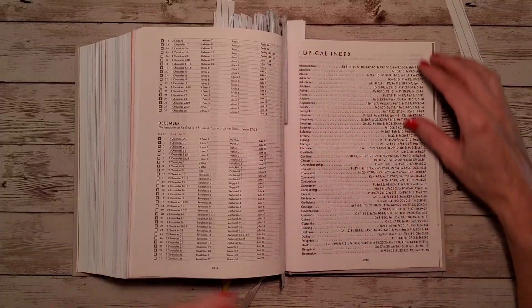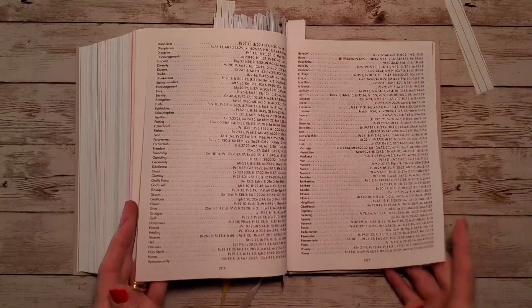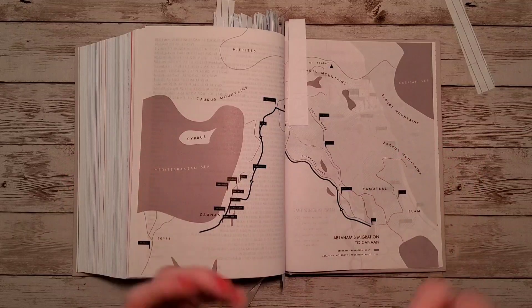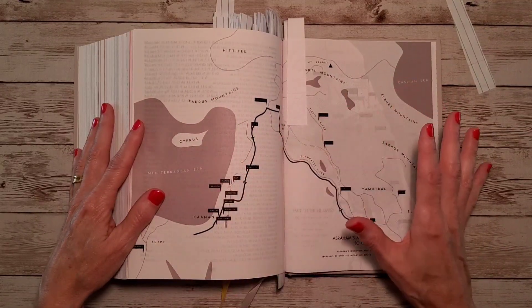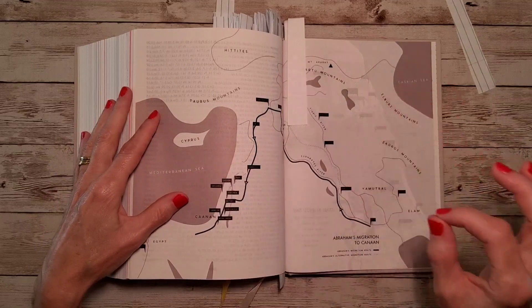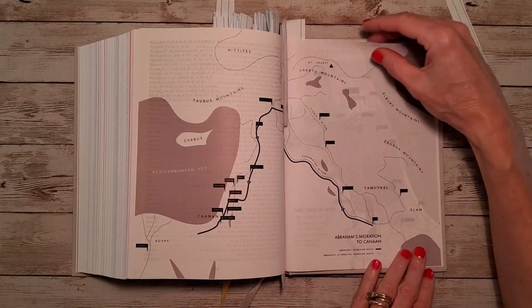Then we have a topical index — not extensive, but with topics you might want to find and study. We also have maps that look hand-drawn to me. I like these because they're not intimidating like others with tons of color and tiny little words. There's just enough information to understand as you're reading through the scriptures.